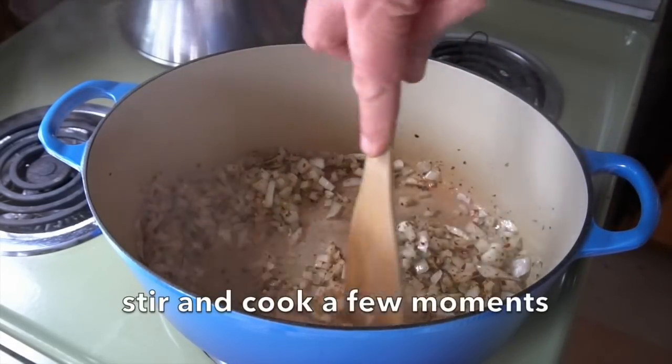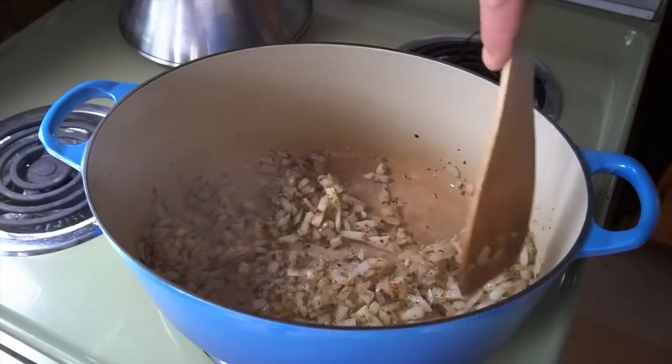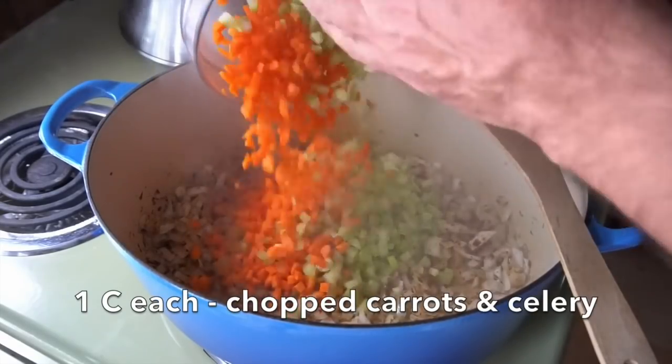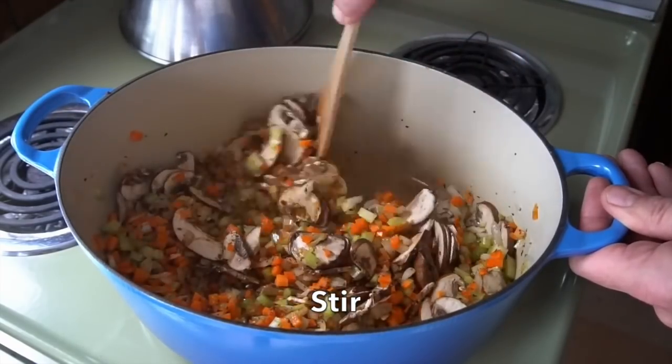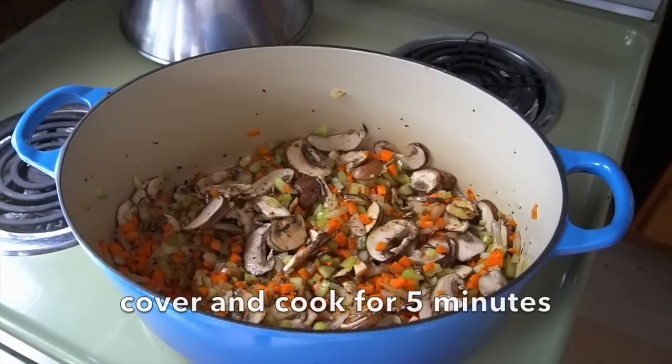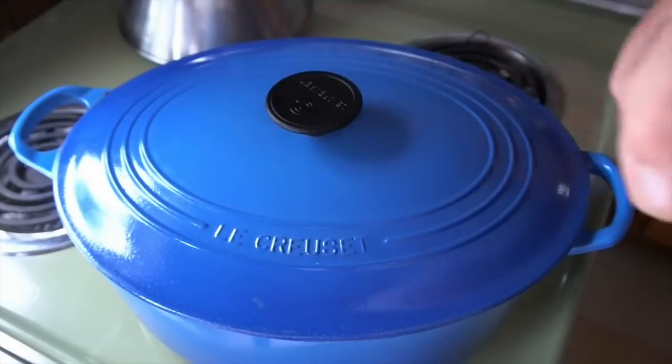We're going to stir our spices in and let them sweat for a little bit before we add 1 cup of chopped carrot, 1 cup of chopped celery, and also 2 cups of cremini mushrooms very thinly sliced. Stir those vegetables around in the pot, lid goes on, and we're going to cook those veggies for about 5 minutes.